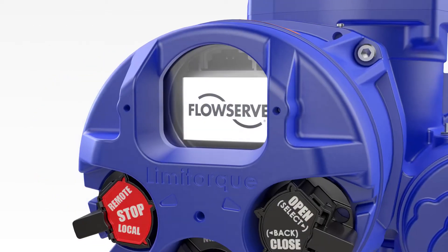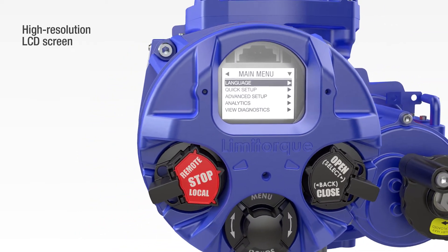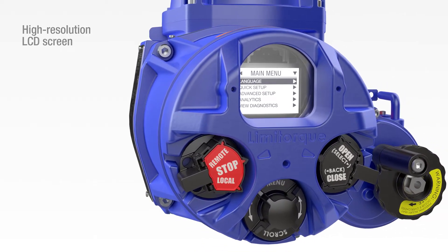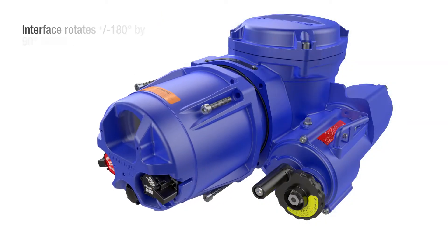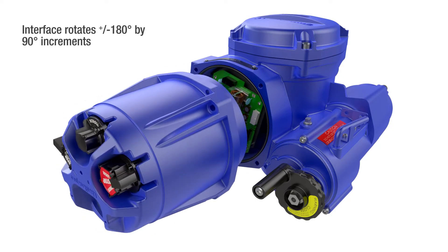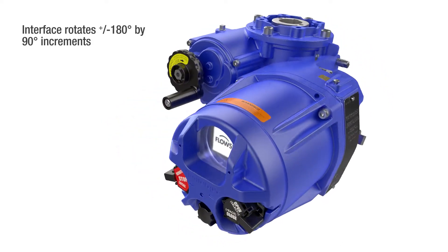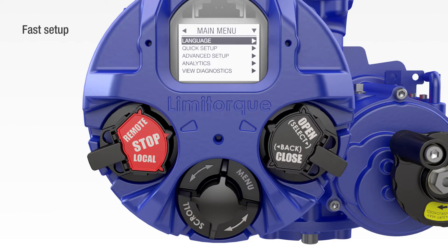The QXB design also streamlines the user experience. A large high-resolution display with adaptive brightness control makes it easy to read from up to 9 meters or 30 feet. Commissioning is up to 50% faster than the previous design. The intuitive interface rotates 180 degrees so the display can be read easily from any orientation. You'll spend less time on setup and reduce errors thanks to the non-intrusive rotary navigation knob and multi-language menu.